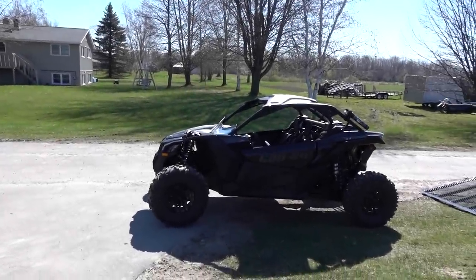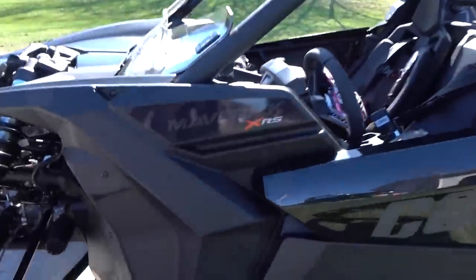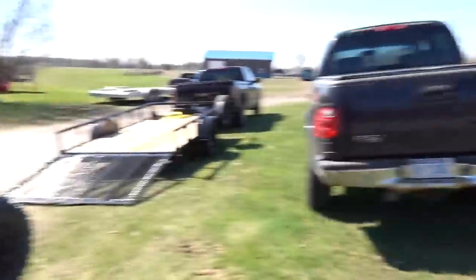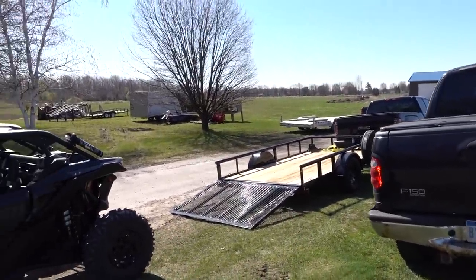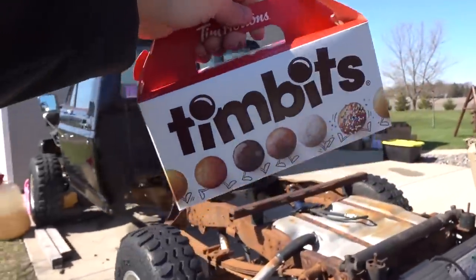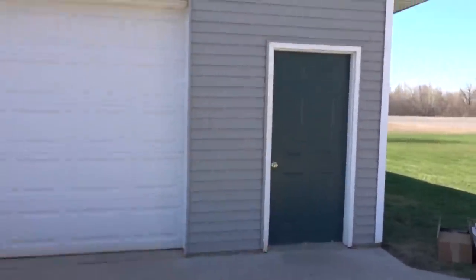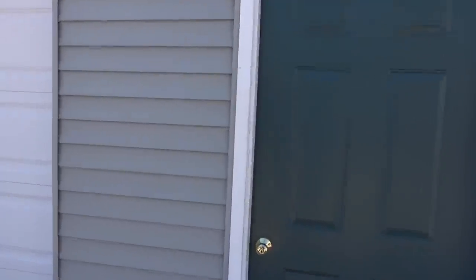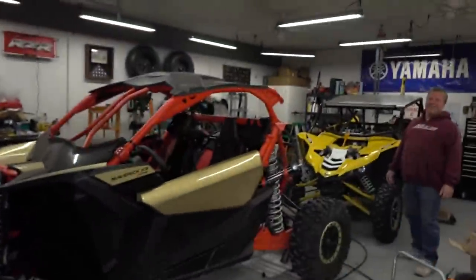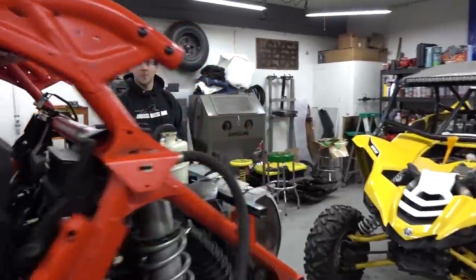Oh yeah boys, it's the Maverick in the wild! This is the Mav Rick, aka the Rick Mav. So this is Ricky's new unit and his new trailer too — look at that, all blacked out, that's pretty cool. I got him, Doug, Nick, and Jason some gifts in the form of Timbits. Who doesn't like these things? I bring gifts in the form of Timbits!